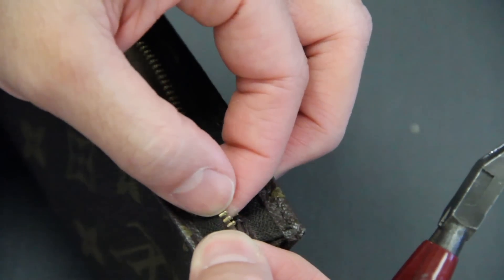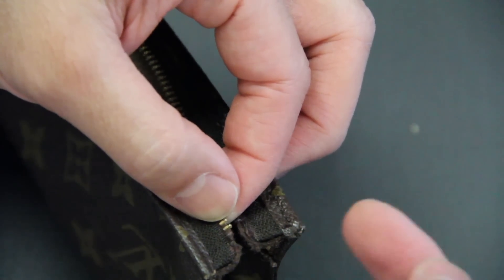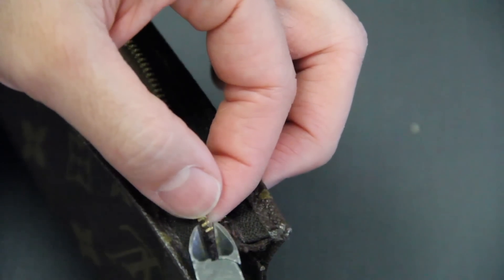Now we're going to start on the other side. Since we took two teeth off on the left side, we're going to take two off on this side as well.